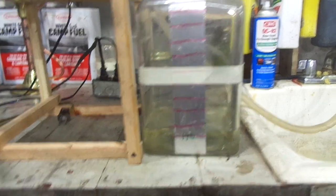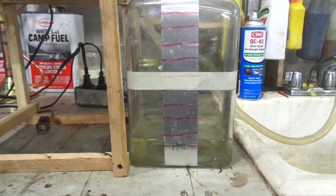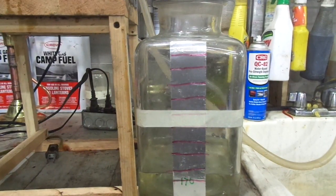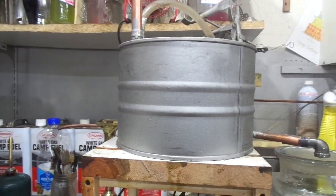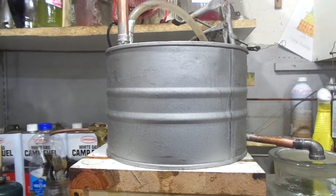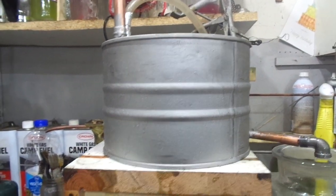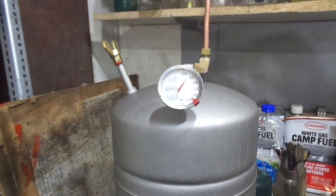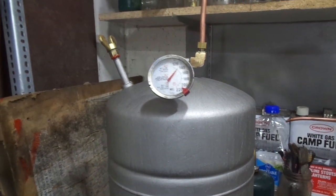I'm distilling a gallon of regular unleaded — out of that I expect to get three quarters of a gallon of white gas. When it reaches this line, that will be three quarters of a gallon. Because gasoline vaporizes at such a low temperature, I'm going to need to build a bigger condenser chiller to keep it cool. This process starts at 90 degrees Fahrenheit and continues to about 160-170 degrees.